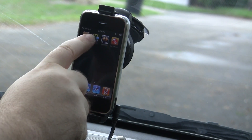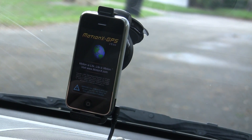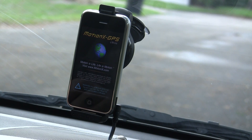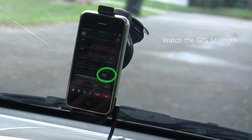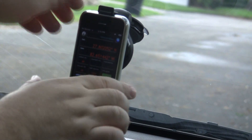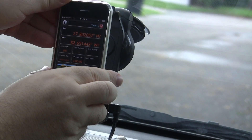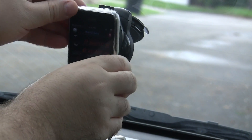One last thing to show — this is MotionX GPS. We're going to start this up. You can see again a GPS signal which is working fine. And if we take this out of the mount, as soon as it comes out, the GPS signal is gone — nothing. We'll go ahead and put it back in.